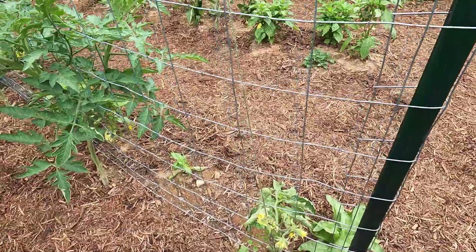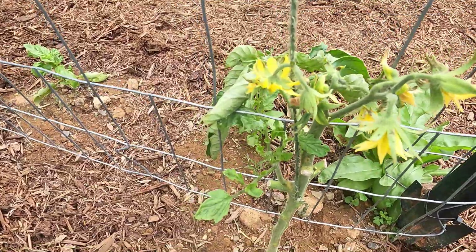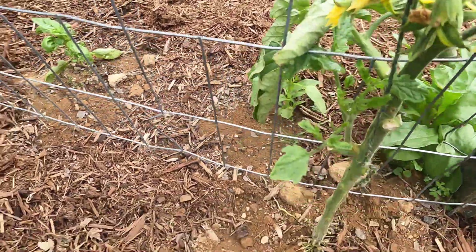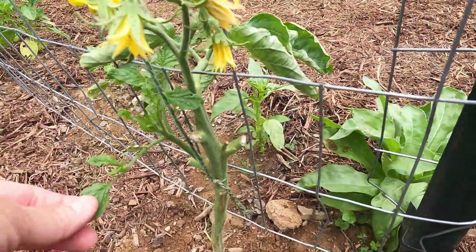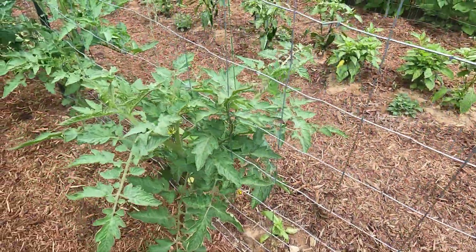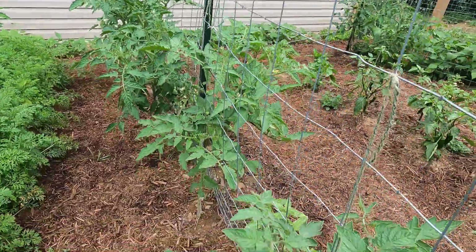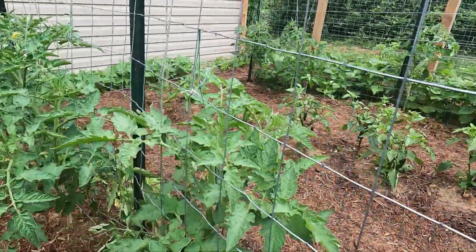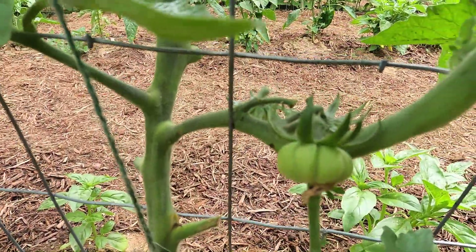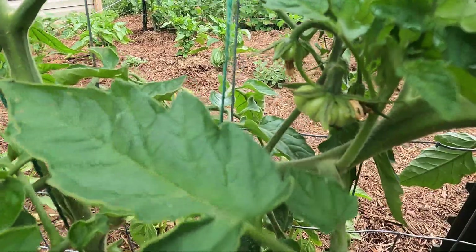Here we have the Costaluto Genovese tomatoes. This one I pruned pretty intensely — it's been having some issues. There's a little curl on the leaves and it had really bad pest damage, so we'll see what happens with that one. But this entire row is all Costaluto Genovese tomatoes — lots of blossoms. You can see they kind of look like pumpkins with the deep ridges.